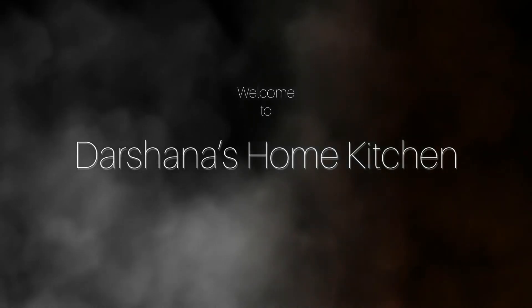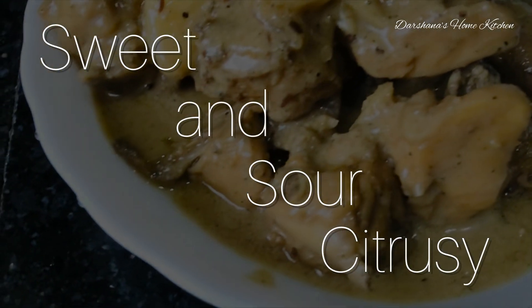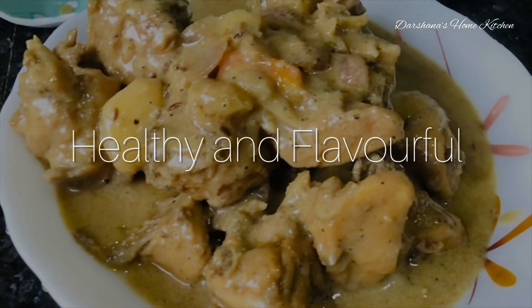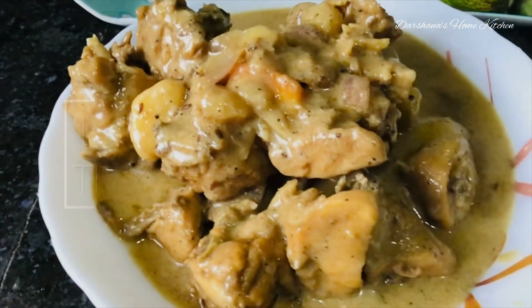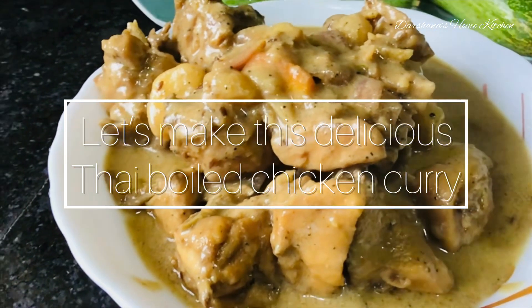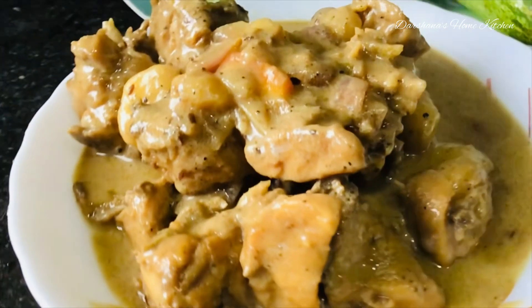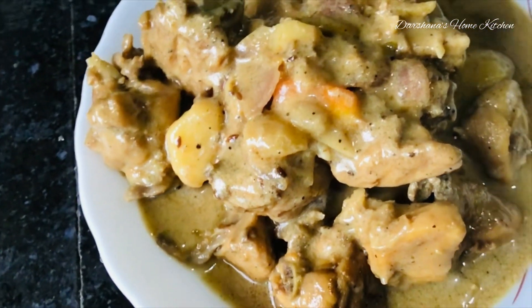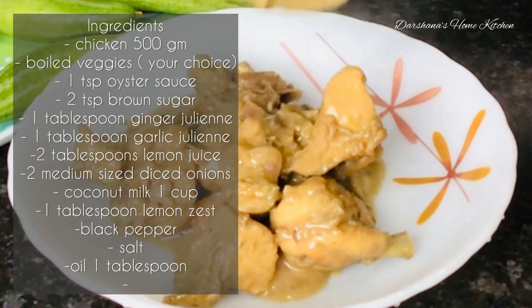Hey guys, welcome back to my channel! Today I'm back with a very delicious, yummy, citrusy Thai chicken recipe with coconut milk. It's sweet and sour in taste and it's almost boiled with lots of veggies. Give it a try this Sunday and make your Sunday delicious — just a few ingredients and you are set with this beautiful, tasty Thai chicken recipe. Do note down the ingredients and try it out.